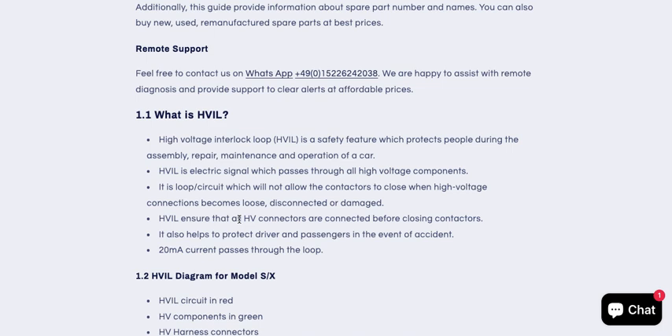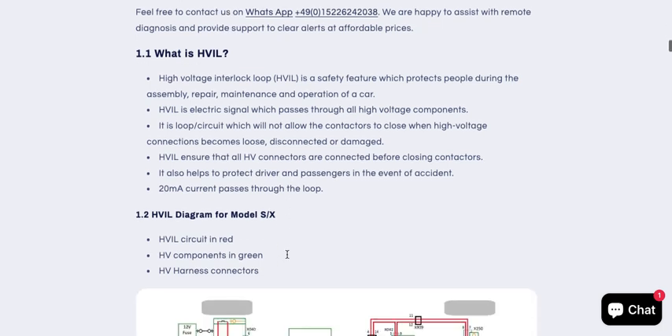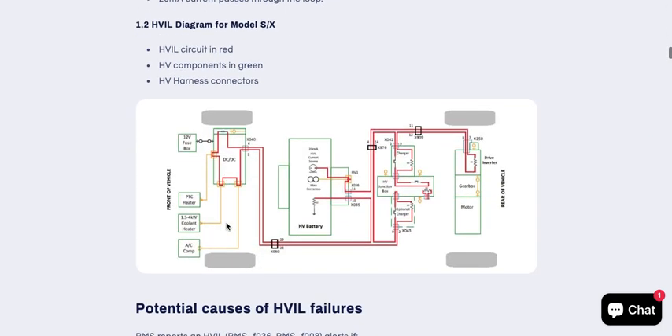This is a safety feature which protects the driver and passenger in the event of an accident. Here you will see the circuit diagram for Model S and X produced between 2012 and 2020. In the circuit diagram you can see the HV IL circuit in red, HV components in green, and the HV harness connectors.